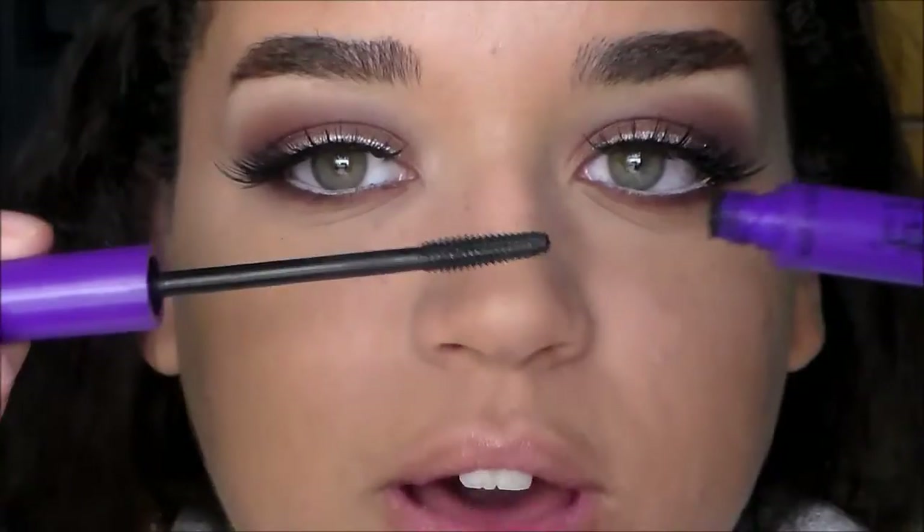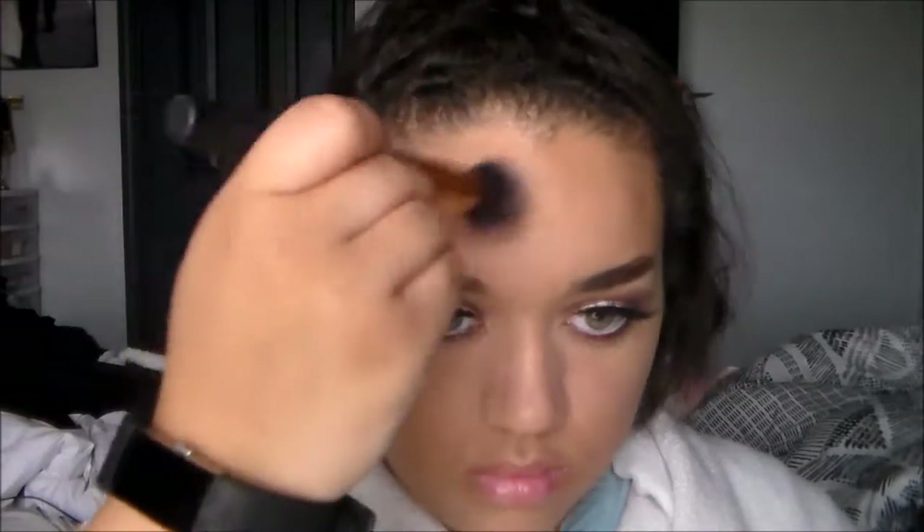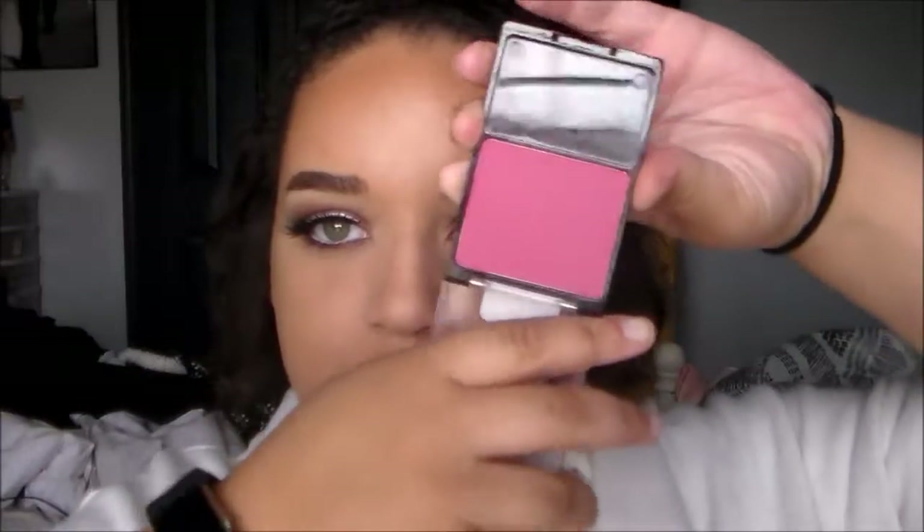I'm taking the same Wet n Wild mascara and putting it on my lower lashes. Now for bronzer, I'm taking my Physician's Formula Bronze Booster in Medium to Dark. For blush, I'm taking my Wet n Wild Color Icon blush in Heather Silk — it's a nice, pretty mauvy tone.